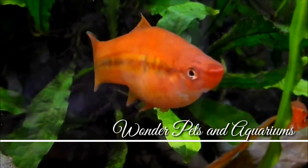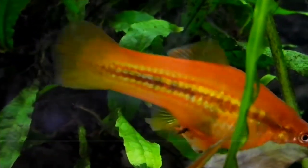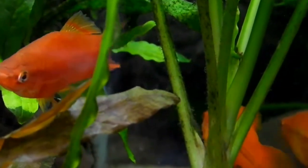Hey guys, I'm Haja here and welcome to Wanda Petsan Aquariums. Swordtail fish is a platy fish for your family. This is a communal fish.